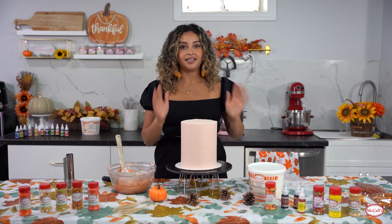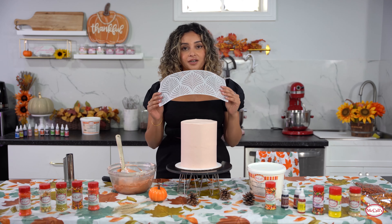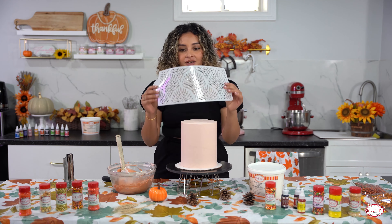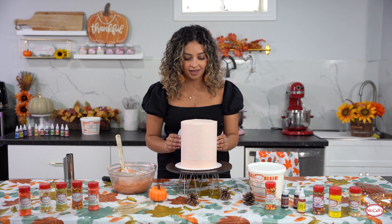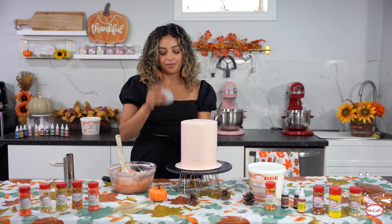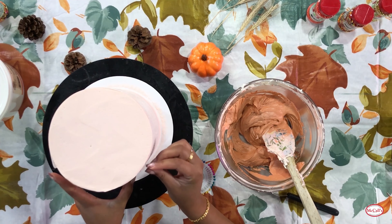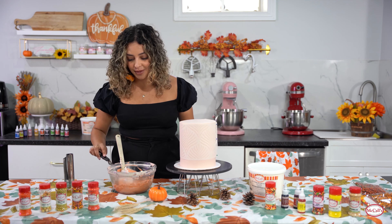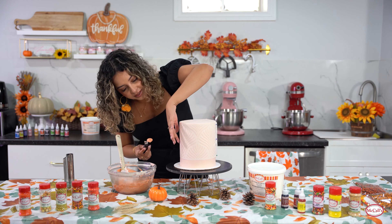We've got a nice smooth base. Position your stencil wherever you'd like it to be - we're going to keep ours closer to the top because we're going to be adding a border around the bottom after. I'm going to line it up with the top of the cake and we're going to be using pins to hold it in place, one in each corner.